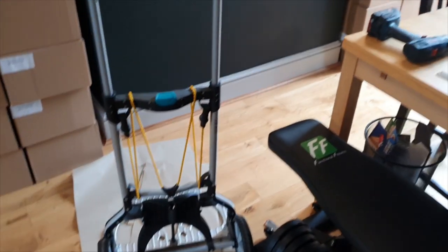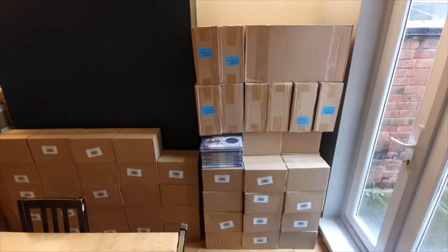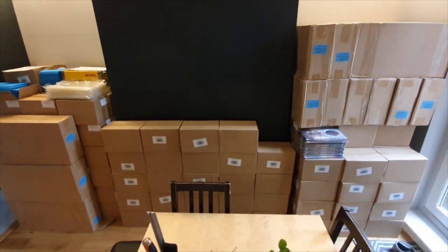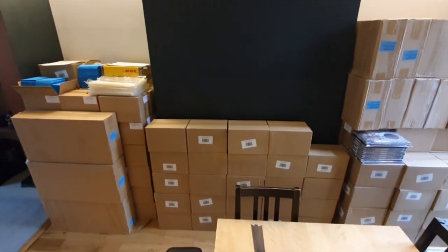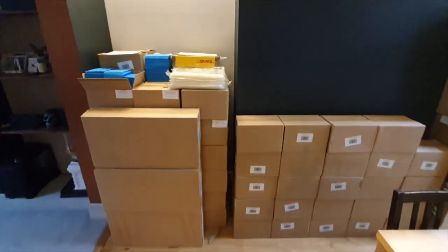Cut to all of the boxes finally indoors about two hours later. And here's all of the books, all of the packaging, all of the rewards, the pins, the prints — all set up and ready to pack.